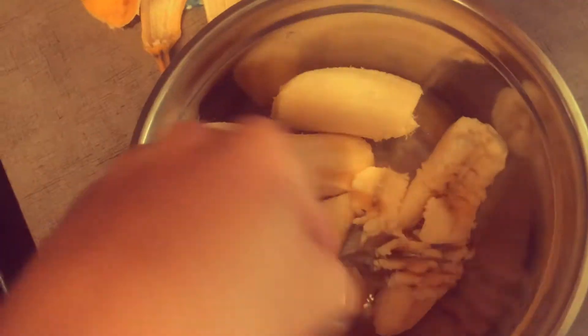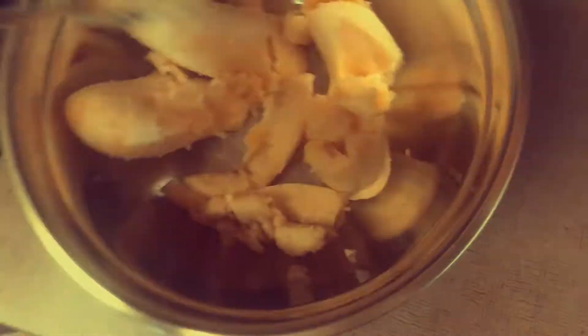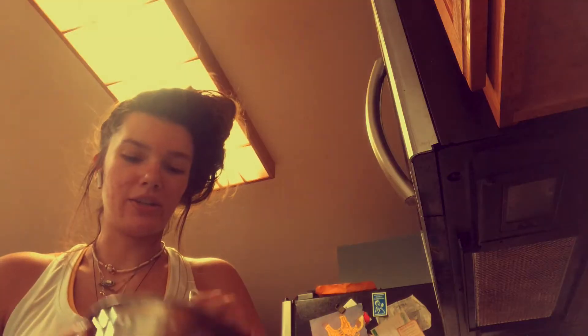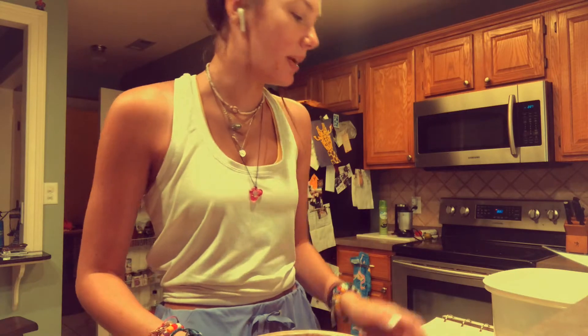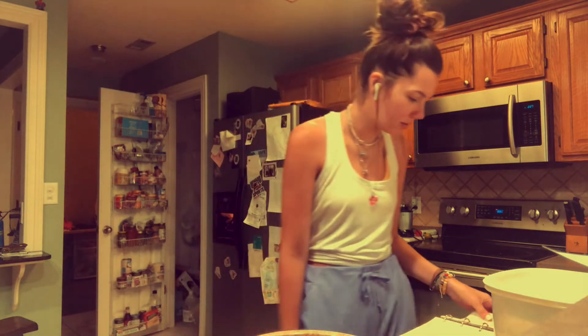I'm gonna mash them. There's a song about it — 'Mash Bananas' by the Wiggles. Don't know if y'all ever heard that, but if you haven't, I really think you should look it up. And mashing, mashing, mashing.